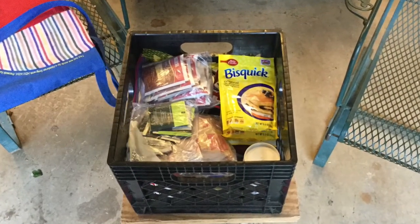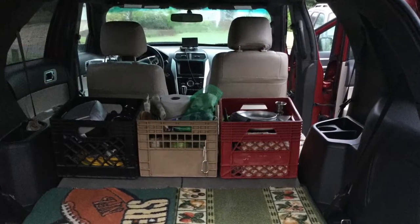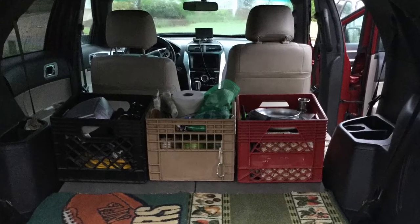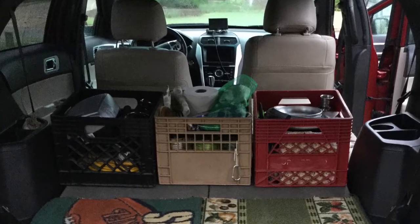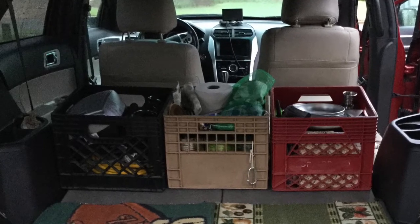Furthermore, we pack our food in two more milk crates, which always stay in the back of our car. We like these milk crates because they pack easily in the back of the car, and because when we get to the campsite, we can turn them on their side to make kitchen storage cabinets.